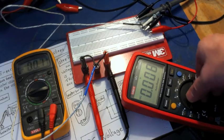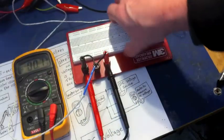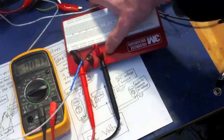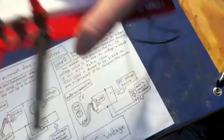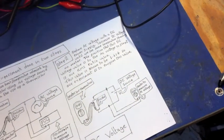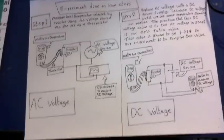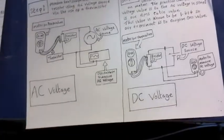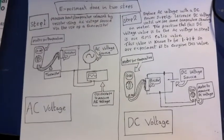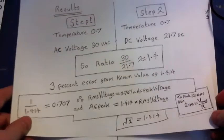So with an AC voltage of plus or minus 30 volts AC peak to peak, the temperature across the resistor was showing 0.7. With the DC power supply, we only needed 21.7 volts DC to get this same 0.7 temperature. In a strict experiment, you would try multiple resistors and values to confirm these results — but this is how you would do each one. Just change the resistor and change the voltages, and you'll confirm this ratio between the AC and the DC voltage values.